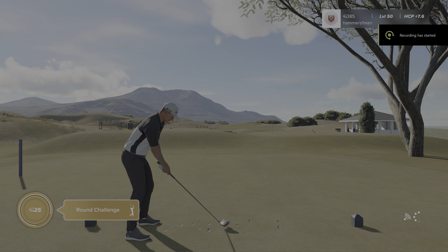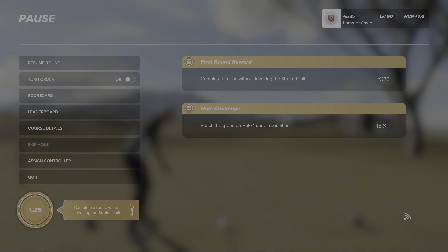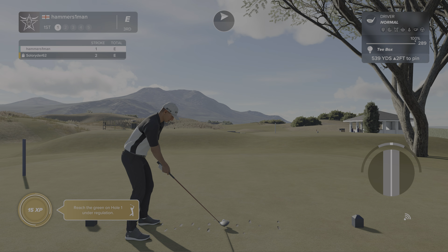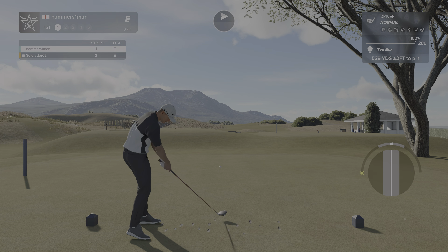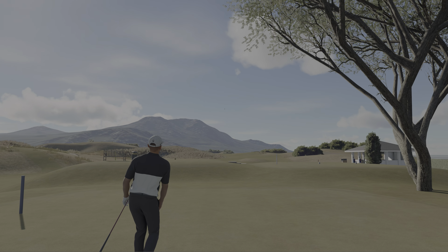Hello and welcome back. Time to kick off things here on the first hole. And the tee shot is away. I hope you have a good time today.